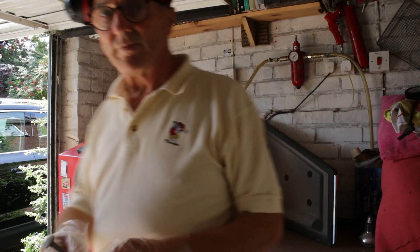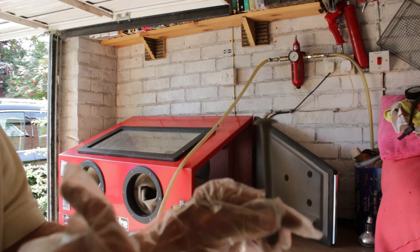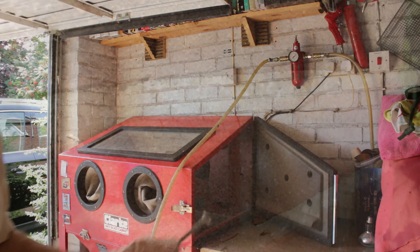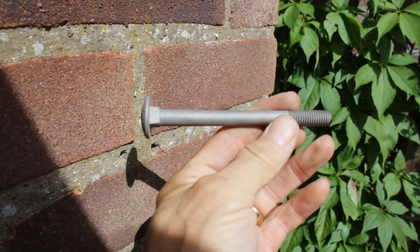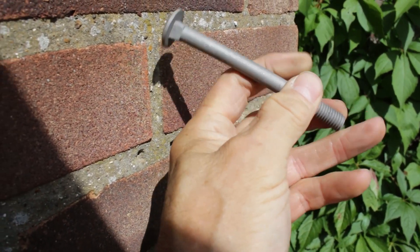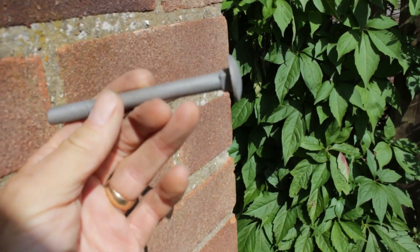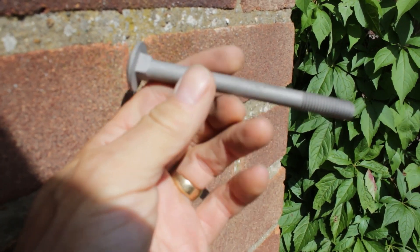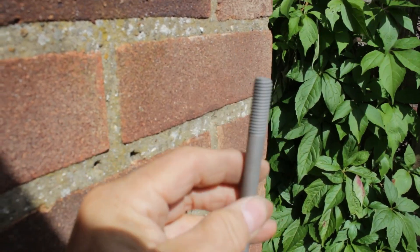I blasted the bolt and I'll take it outside now so you can see how clean it's come out. There's the bolt — really cool, clean threads, just as if it's brand new. I use the sandblaster for cleaning bolts and nuts as much as I do for anything else.